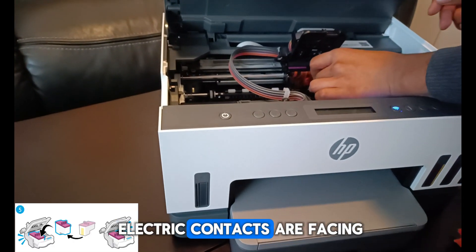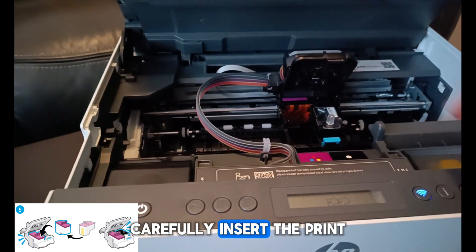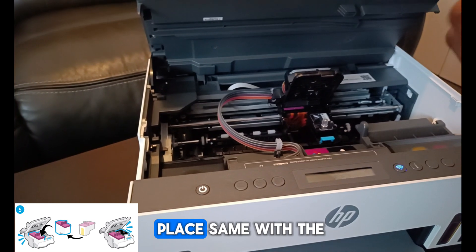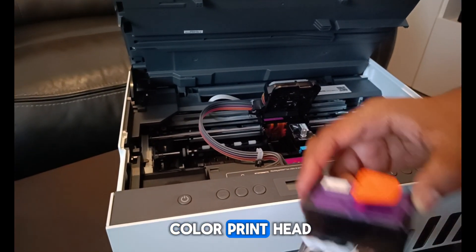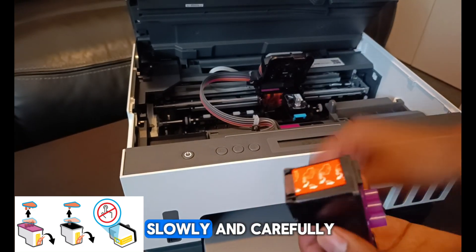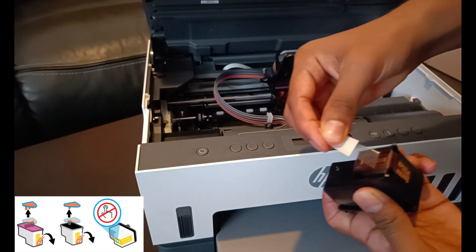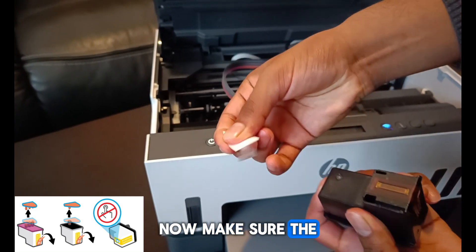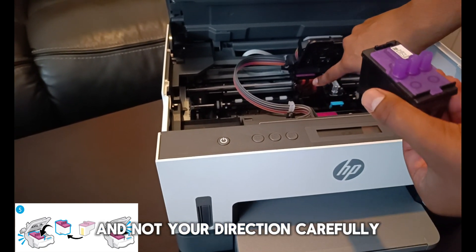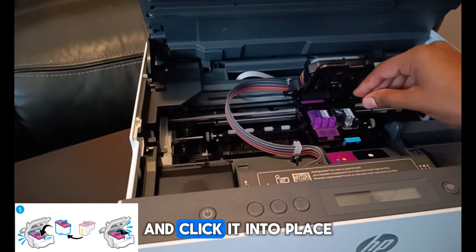Now make sure the electric contacts are facing inside the printer and not your direction. Carefully insert the print heads into the allocated black color slot and click it into place. Same with the color print head — remove the orange cap and remove the tape slowly and carefully. Now make sure the electric contacts are facing inside the printer and not your direction. Carefully insert the print heads into the allocated color slot and click it into place.